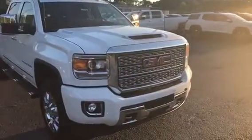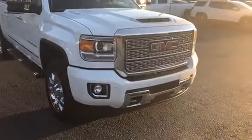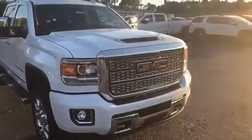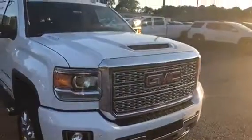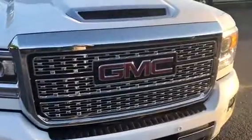Hey, Michael! Levi with Jimmy Rich Chevrolet. I want to take time to show this brand new 2018 Denali Sierra 2500. This is the Duramax, so you get that awesome V8 engine with that diesel that just goes and goes.